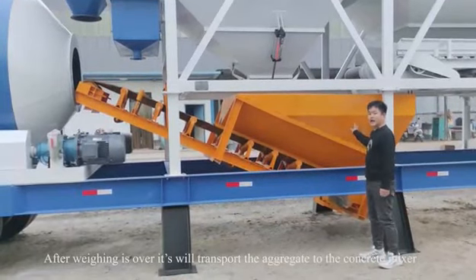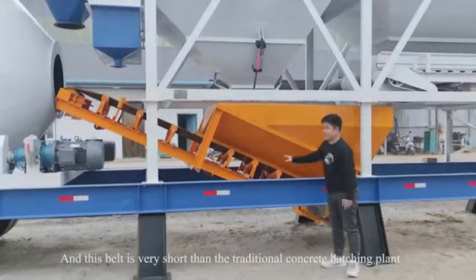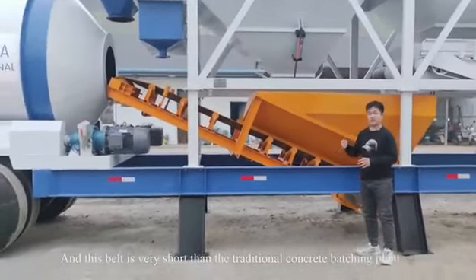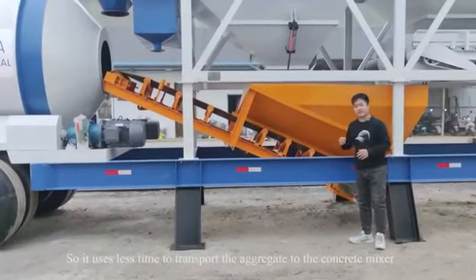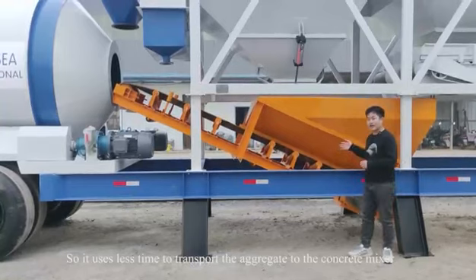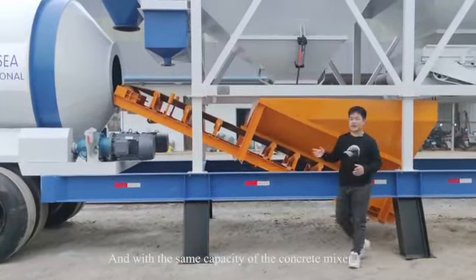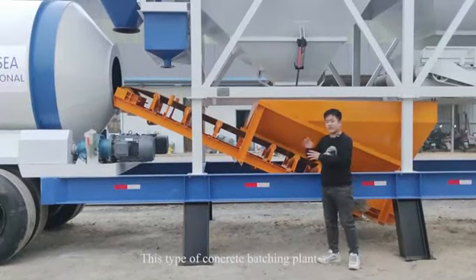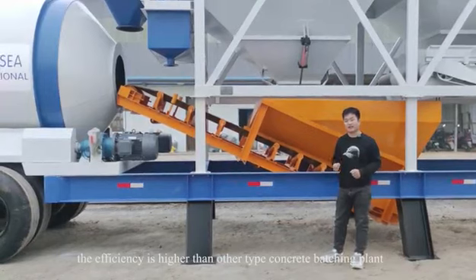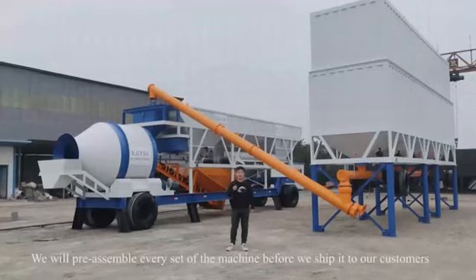After weighing is complete, it will transport the aggregate to the concrete mixer. This belt is much shorter than in a traditional concrete batching plant, so it uses less time to transport the aggregate. With the same mixer capacity, this type of batching plant's efficiency is higher than other types.